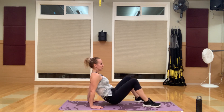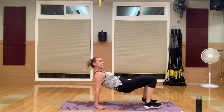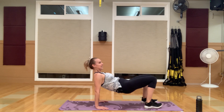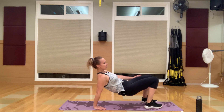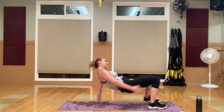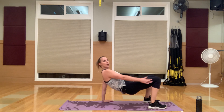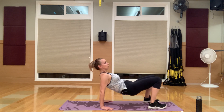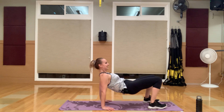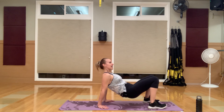Flip it over — bridge hold with knee taps. Going in three, two, one. Lift up, tap those knees. Squeeze those glutes to keep you in this bridge position. I will always want to call it a plank. Really feel those triceps engage because we're working them next. Can you feel this in your glutes? Squeeze, squeeze, squeeze.